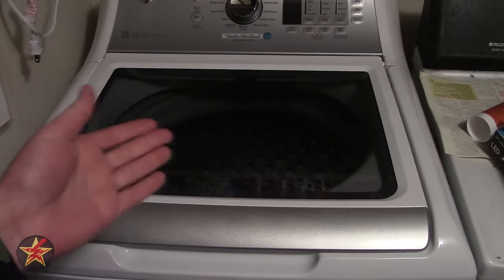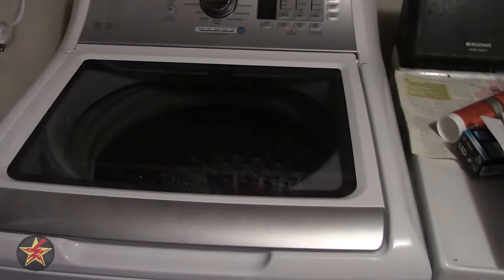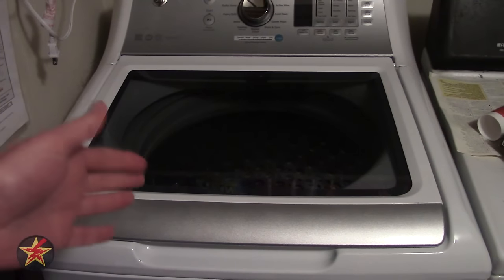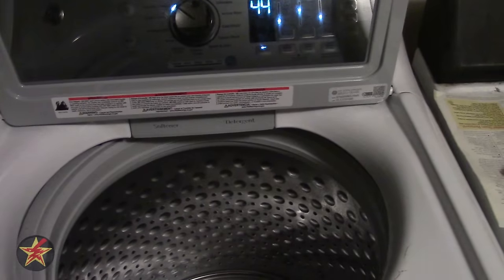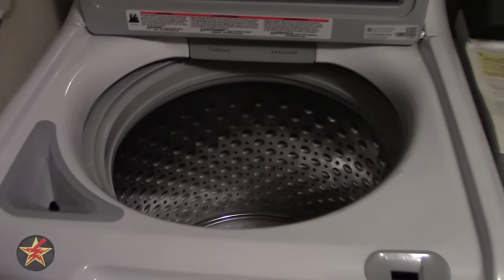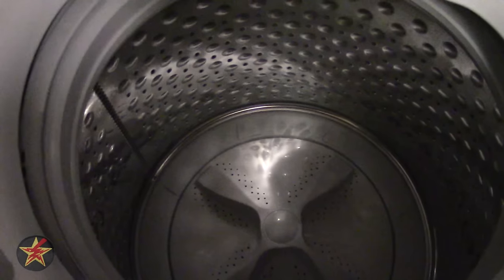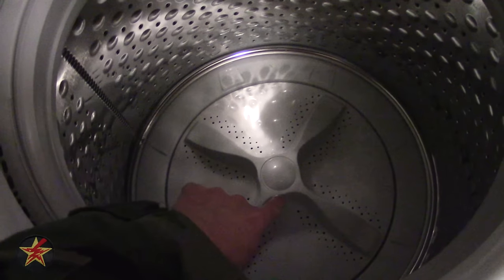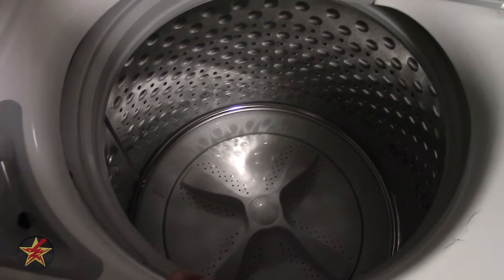I kind of didn't like the glass top at first, but it makes it interesting so you can keep track of things. There is a 90-degree angle door which rests nicely on my shelving. Inside you are looking at a 4.6 cubic foot drum, stainless on the sides. Here you can see the impeller — that's what they call it instead of the agitator.